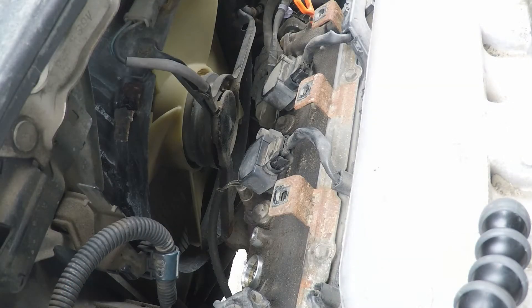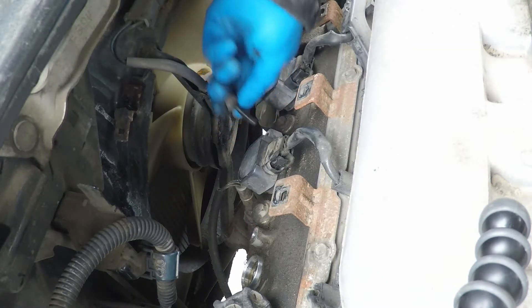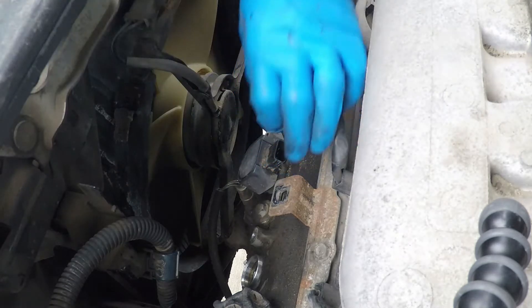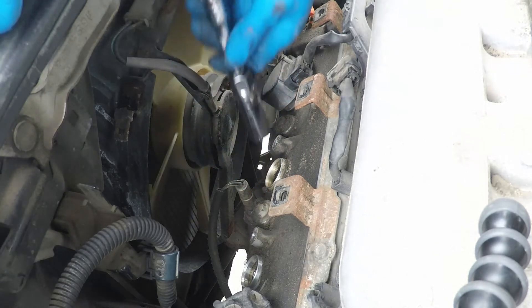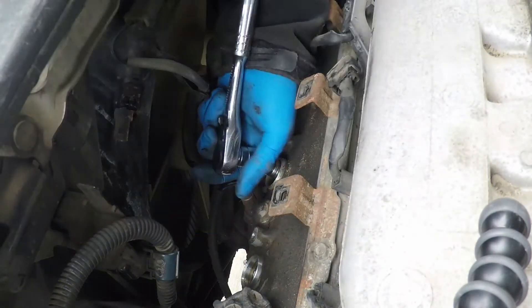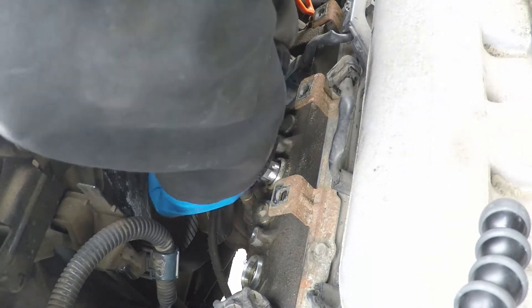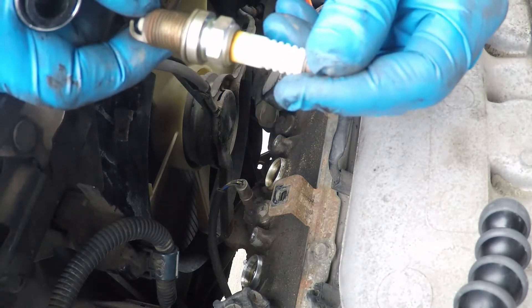The first thing we're going to do is remove the bolt holding the coil in place with the 6mm Allen key, then remove the electrical connector, and remove the coil. Then use the socket to remove the spark plug. That's a ZFR-5F-GP NGK spark plug.